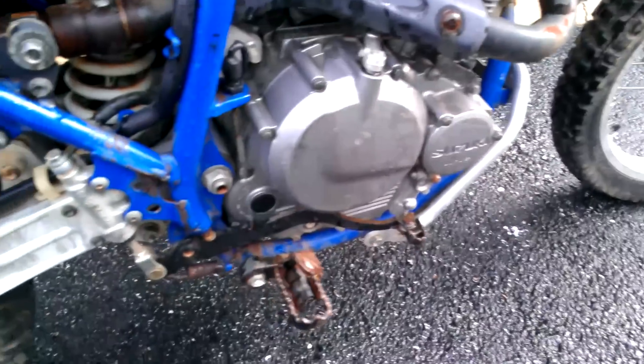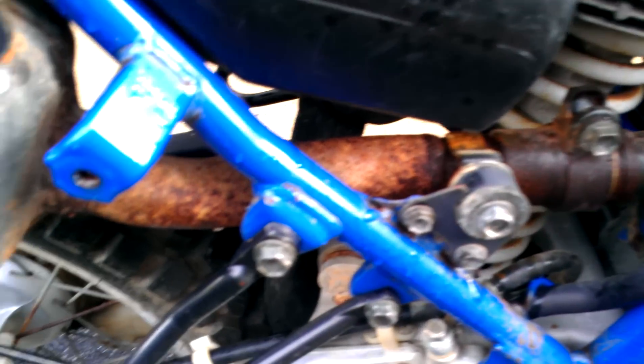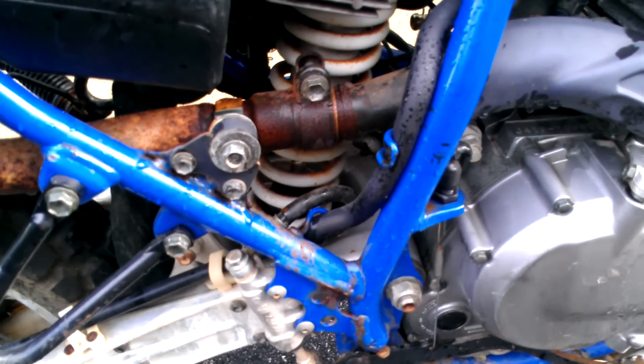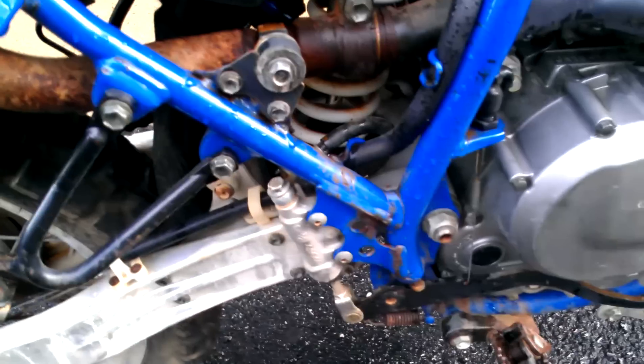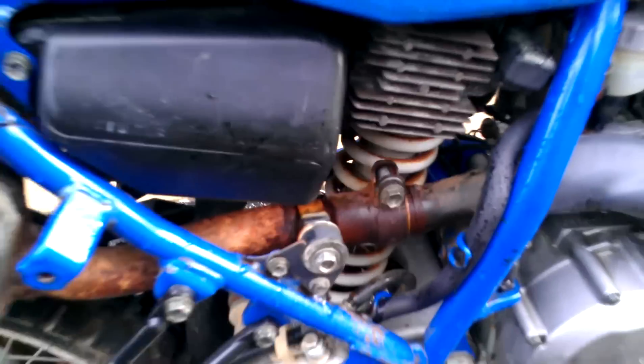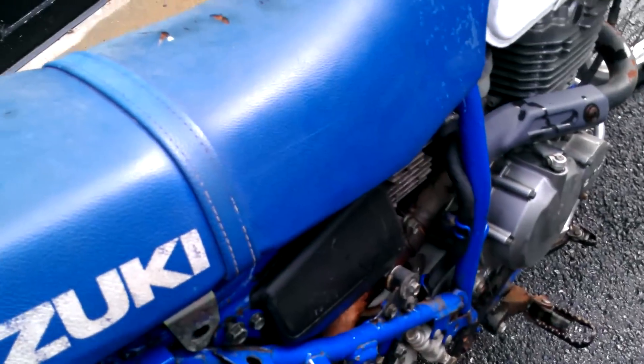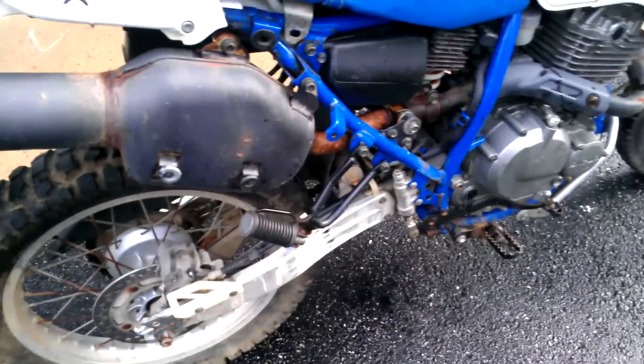Looking at the motor, not a whole lot of rust — the exhaust header's got a little bit of rust there. The shock — I was kind of surprised to see on eBay last night somebody sold a shock from this thing for $180. This one does have a little bit of rust on it and I think it needs to be adjusted a little bit. I'm going to try to adjust that later to get a little more firmness out of it.